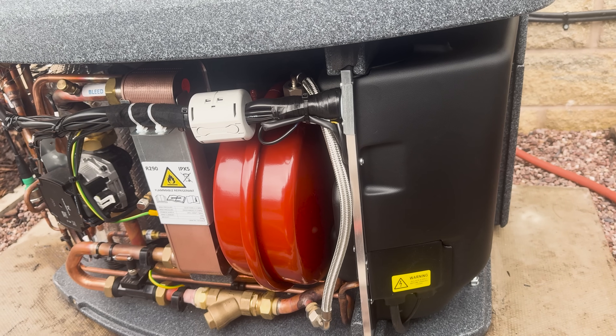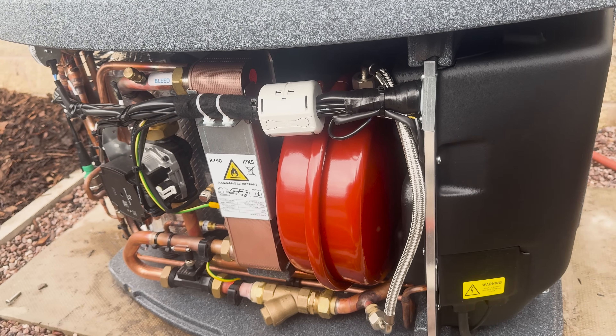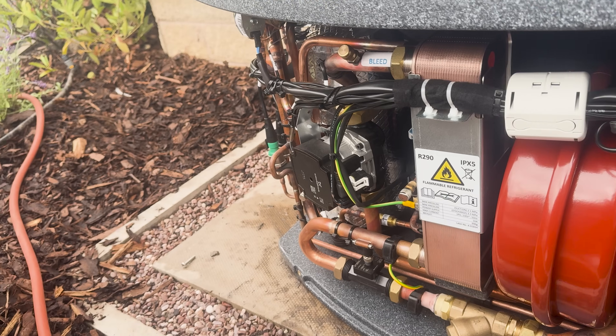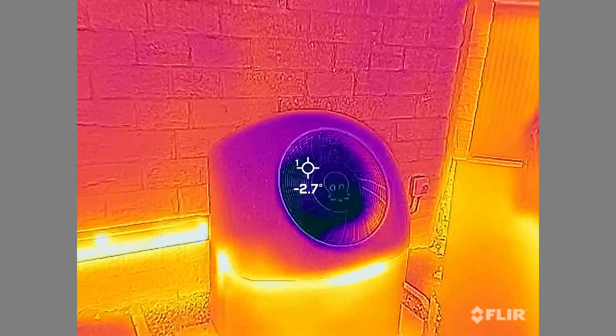We're going to see how well insulated the Cozy 6 heat pump itself is, how well the pipes are insulated, and the bits that Octopus didn't insulate which I've decided to DIY insulate - and we'll talk about whether that's actually worth it at all. Starting with the Cozy 6 unit itself: the pipes inside are not insulated, which is not uncommon for heat pump manufacturers.